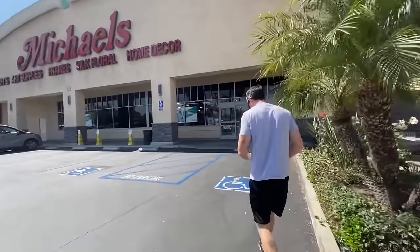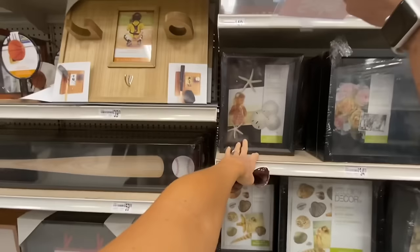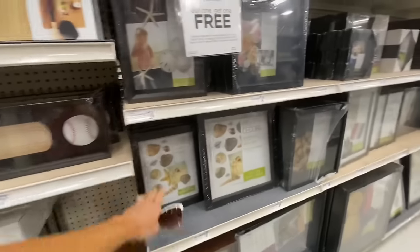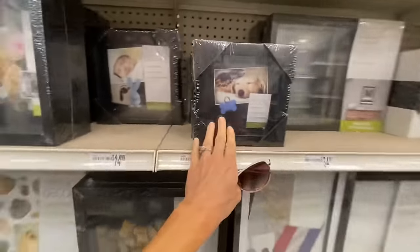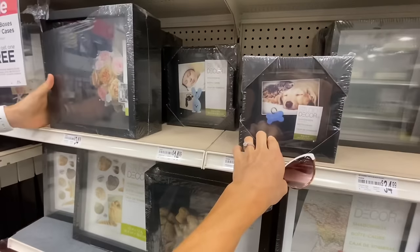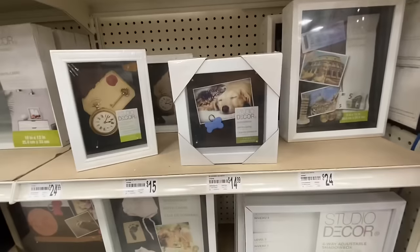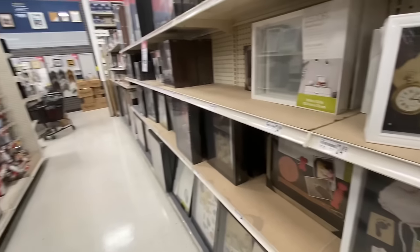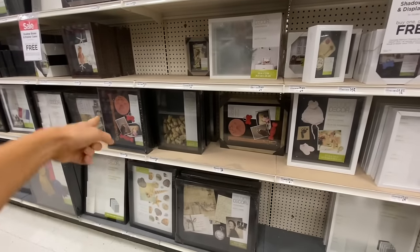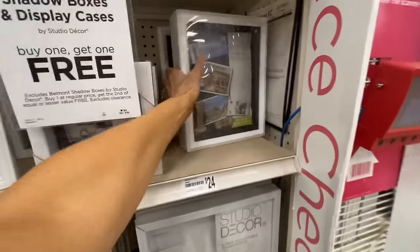Let's go pick out a shadow box for Dookie. Which one do you think is good? Something like that or like this? This one's $20. It may need this one — that's pretty thick. This one or this one? I think white, not black. If I put his leash in there — but you can wrap the leash around the outside. Yeah, maybe this one. Okay, we'll go with this one.